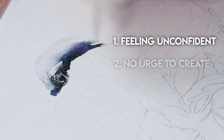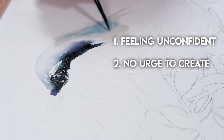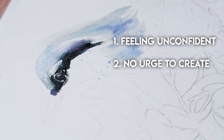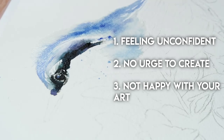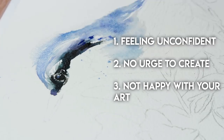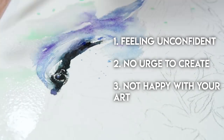The second reason is you don't have any real urge to create — there's no real inspiration, you don't feel excited, and it's just not feeling like a big priority in your life. You just don't really have that urge to pick up the paintbrush or pencil and go create something. The third big reason is you're simply not happy with your art — you might not like what you're creating, you feel in a slump, and you have no real identity or style, or maybe you just don't know what mediums you want to use.